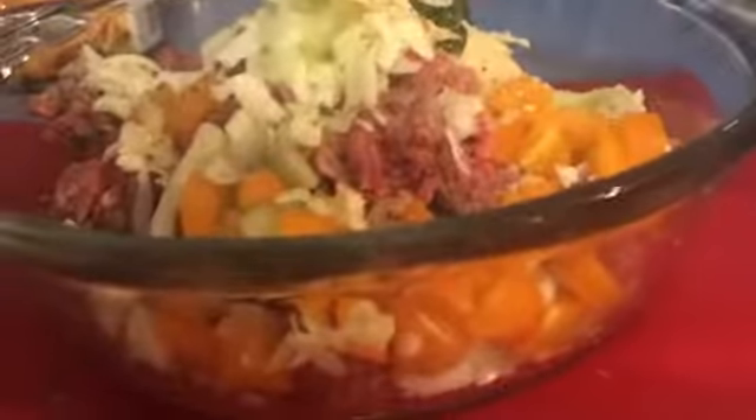I have some Sweet Baby Ray's — there's not much left in the jar, and I'm trying to use things up — so I'm going to add that to my meatloaf.